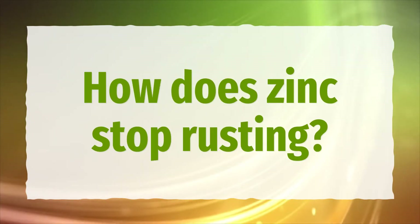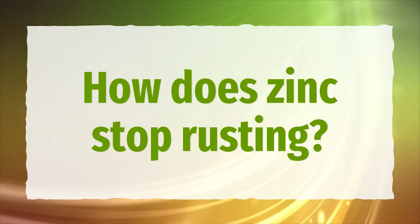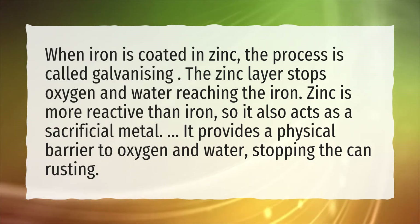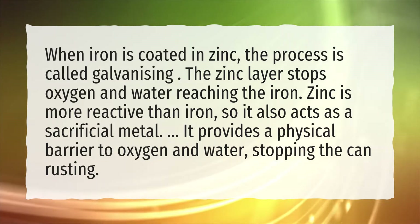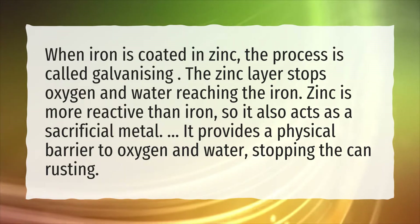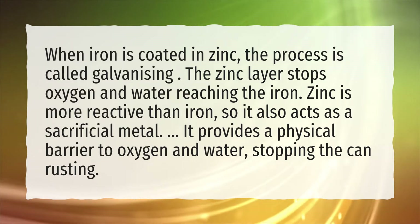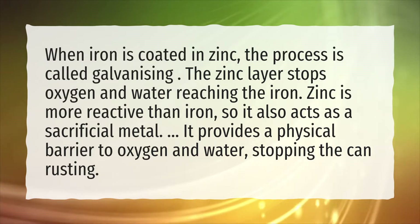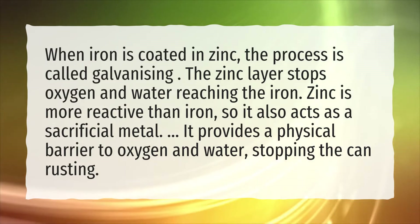How does zinc stop rusting? When iron is coated in zinc, the process is called galvanizing. The zinc layer stops oxygen and water reaching the iron. Zinc is more reactive than iron, so it also acts as a sacrificial metal. It provides a physical barrier to oxygen and water, stopping the iron from rusting.